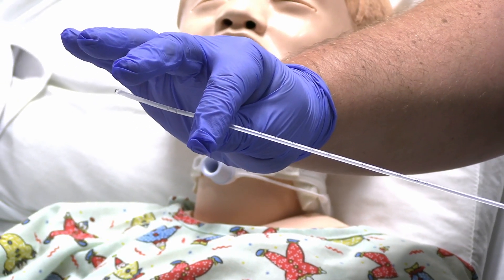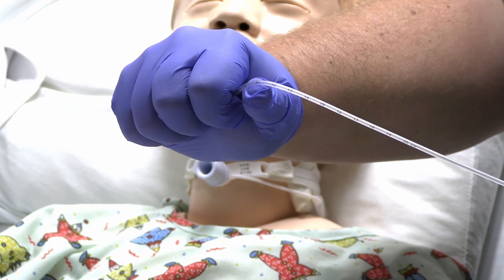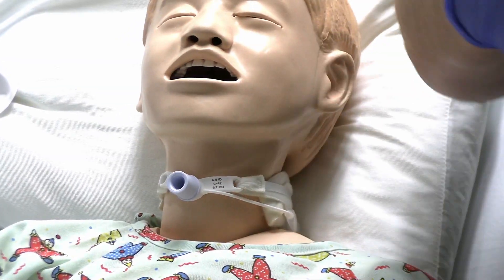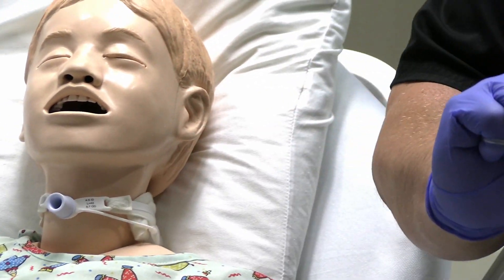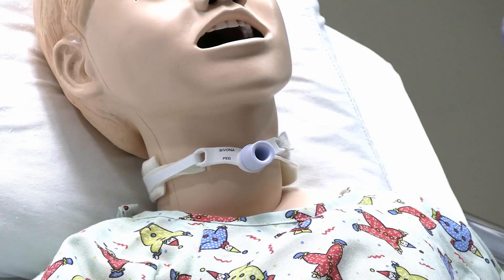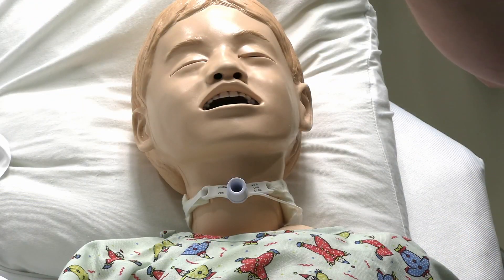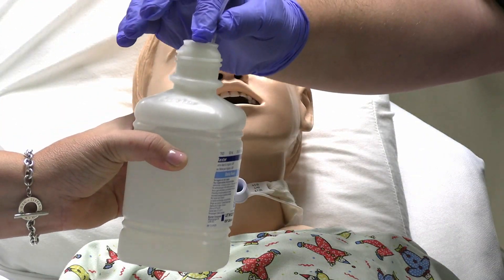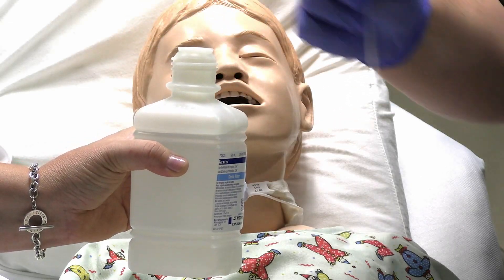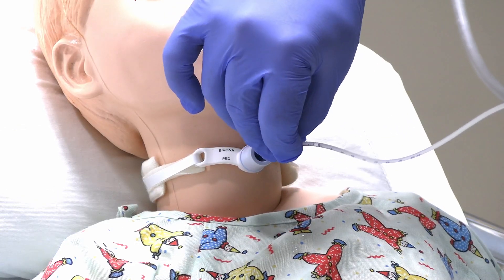I have removed the catheter from the packaging and it is now in my hand. I am going to close the tip of the tube, just wrap it, keeping my hand not touching anything and keeping the catheter clean. I will then have my partner give me some sterile water to lubricate it, and then I am going to advance it through the trach.